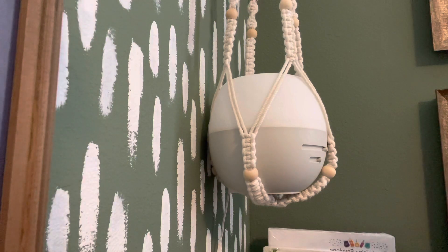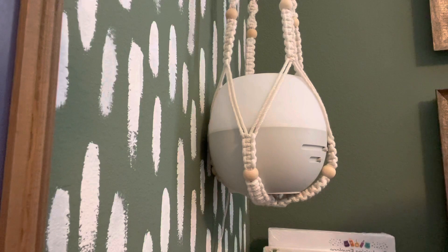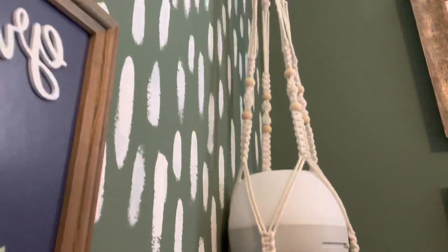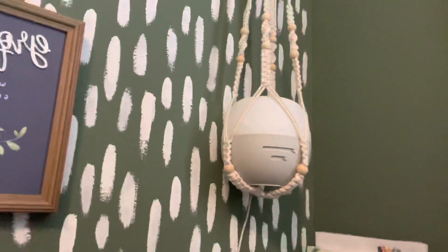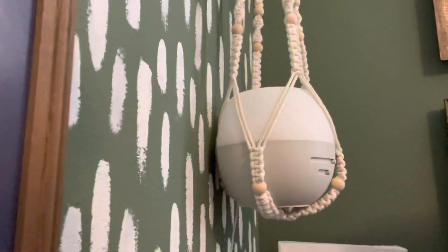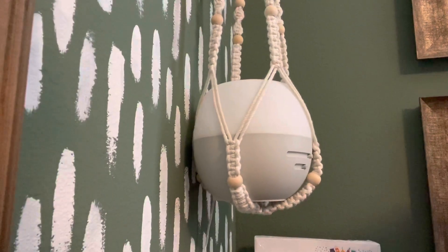This is our deluxe diffuser. I have it set up in a macrame plant holder on my wall, attached with a hook, and just hanging down like this — just to have a fun option for how to set it up.